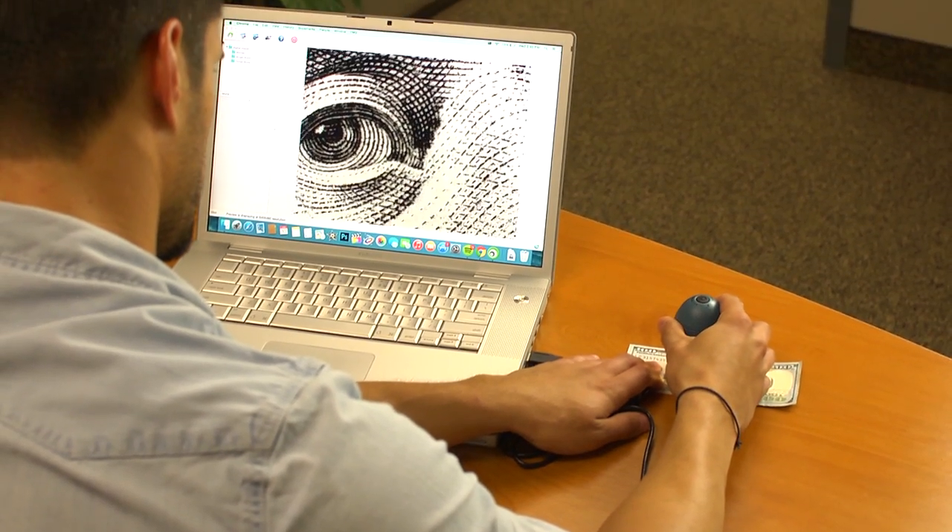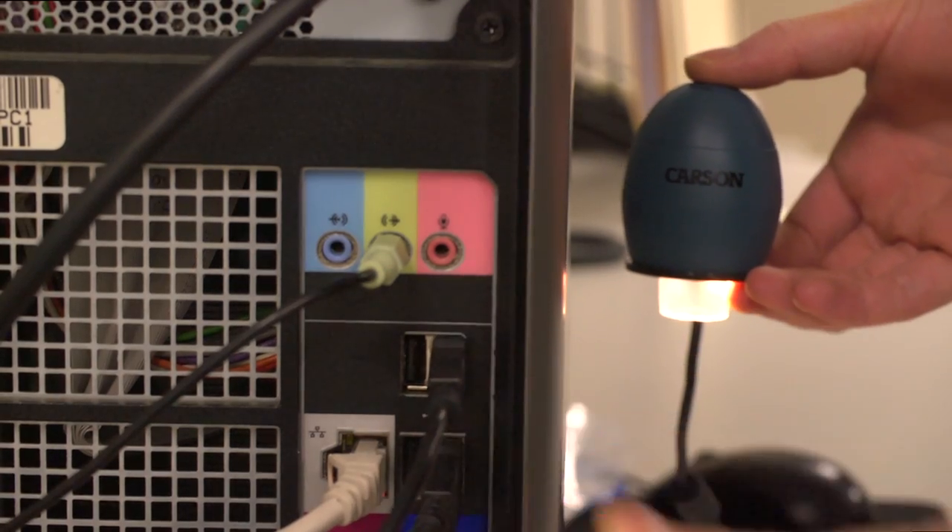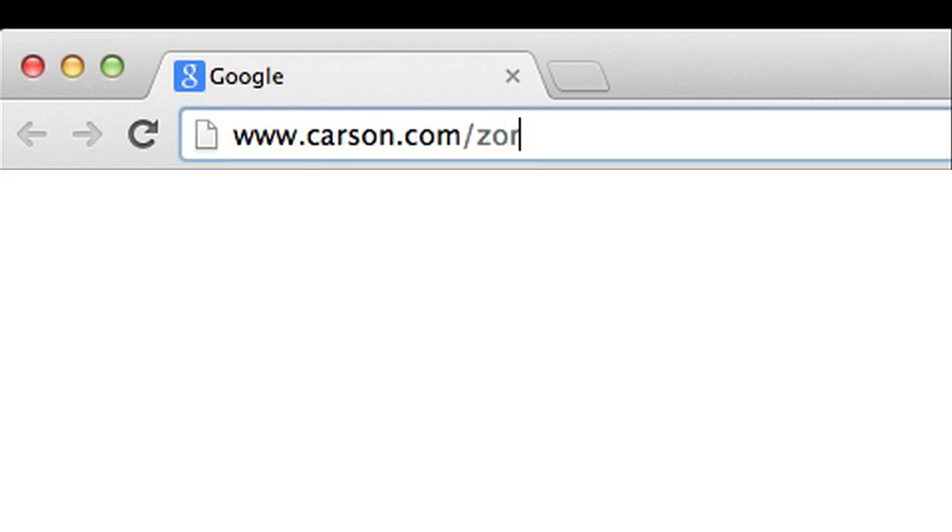The Zorb works on both Mac and PC operating systems. Just plug it into a USB port and go to Carson.com to download the latest software.